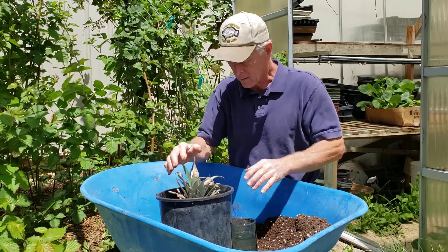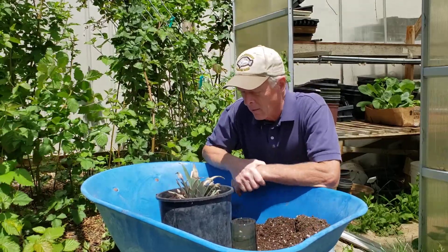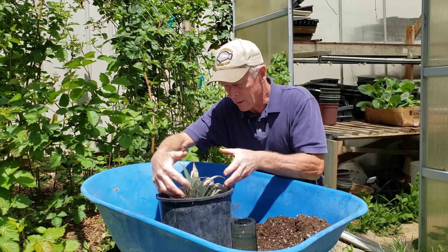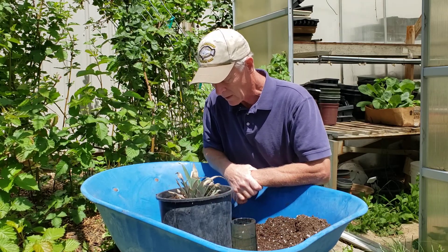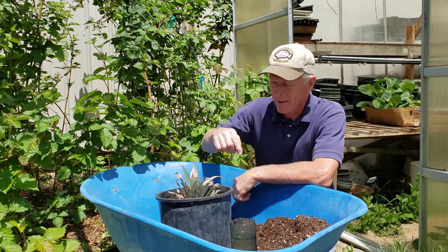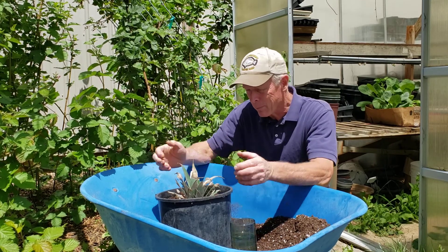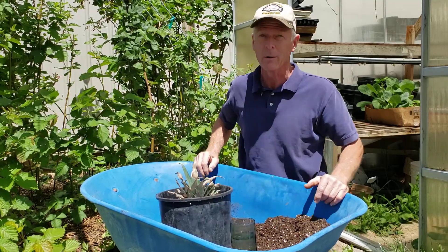That looks nice and solid. After a while those roots will take hold in the potting mix and it will start sending new growth up out of the top, then we can clean up some of the dead stuff off the bottom side. It's hard to believe it takes two years to grow a pineapple — we're gonna try though, that will be so fun to see if we can make it work.